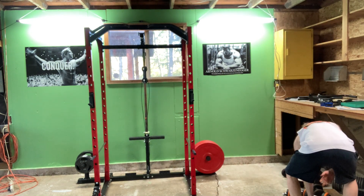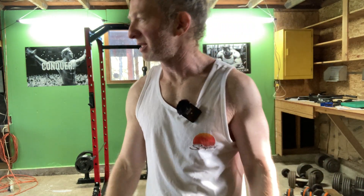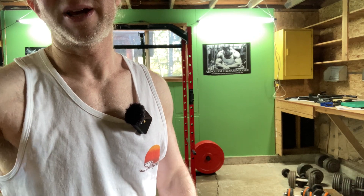I completed day 153. I'm going to keep counting, thanks to Chris, because he asked me how many days it's been. Stay strong. Keep working out.